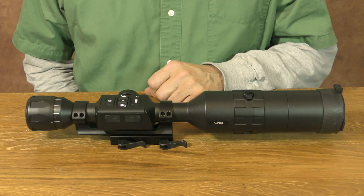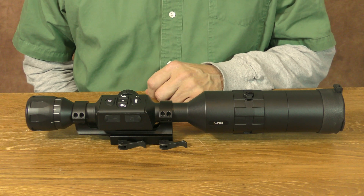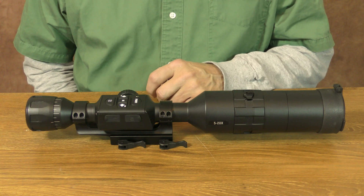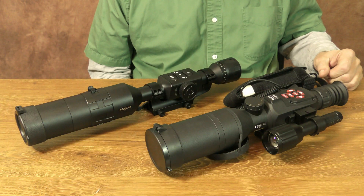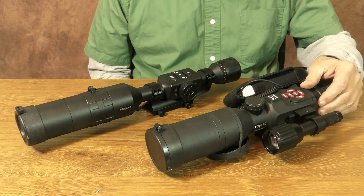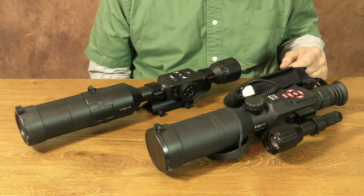As far as battery life goes, ATN has made some improvements over previous models. Going back to what I said in my X-Sight 2 review, I said that it ate batteries faster than a circus elephant eats peanuts. To get any real extended use, the X-Sight 2 had to have an external battery supply. These newer 4K models can run up to 18 hours without adding an external battery supply.